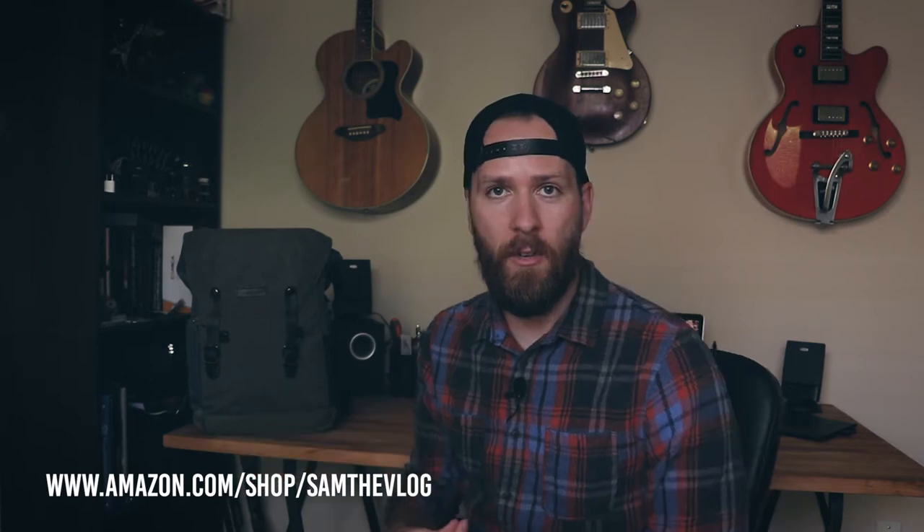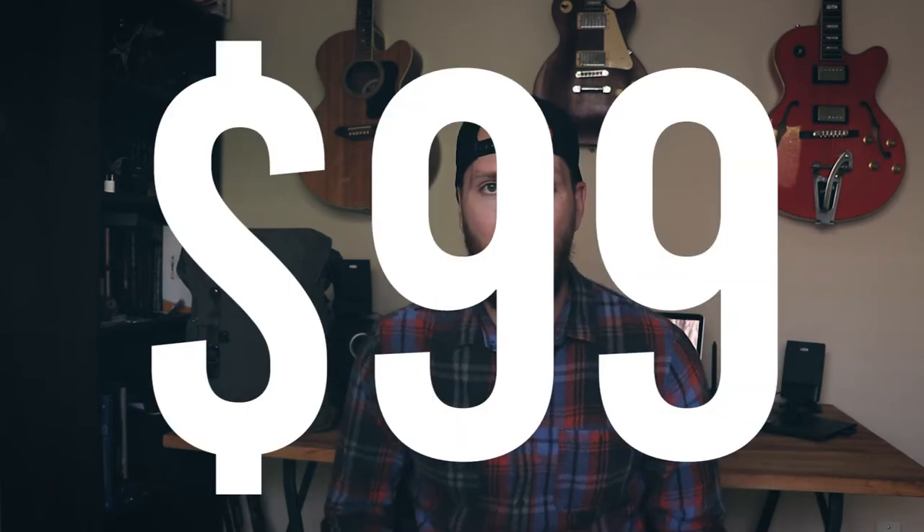I'm going to tell you what I like and what I don't like about it. Overall it's a good bag — I've been using it for about a month. I picked this up for 99 bucks. There are bags out there for $300-plus, but I wanted a good-looking, functional bag for daily use — day trips and run-and-gun setups — not long-term camping or hiking.